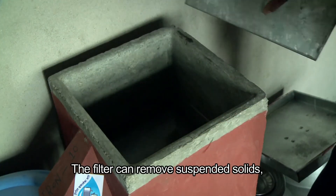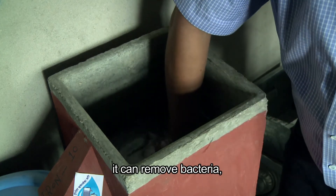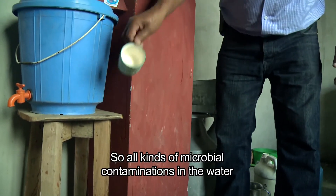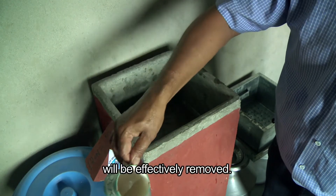The filter can remove suspended solids, it can remove bacteria, it can remove protozoa — so all kinds of microbial contaminations in the water will be effectively removed.